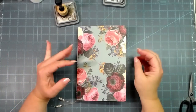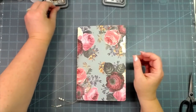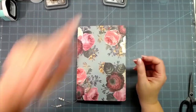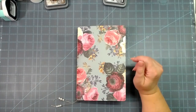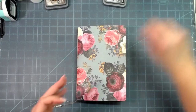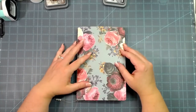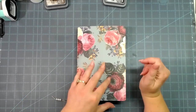Hey everybody, this is Melina from ScrapbookingWithMe.com and The Crafty Scrapper here on YouTube and Instagram and over on Facebook at New Crafty Scrapper Creates — that is my business page. If you're not following that, I try my best to upload everything every time I upload a new video.